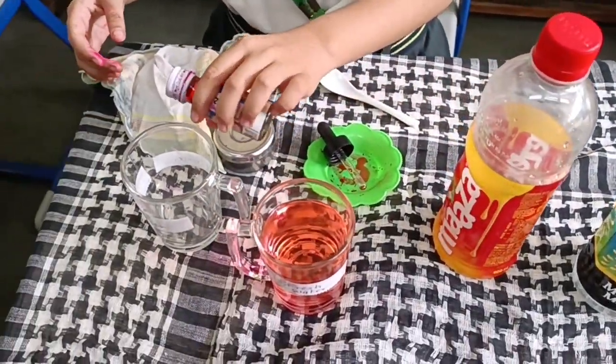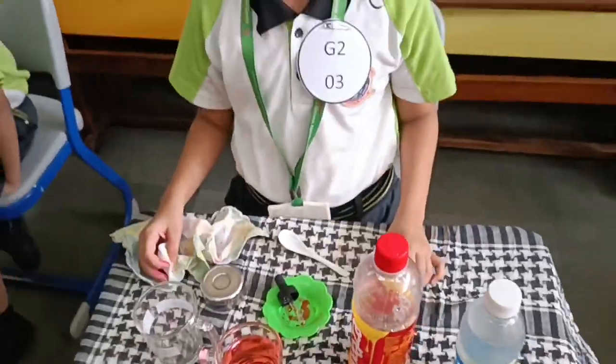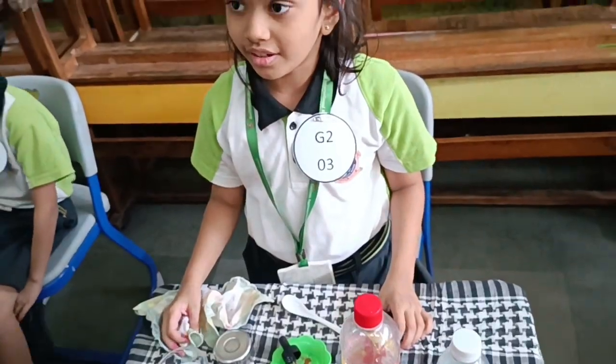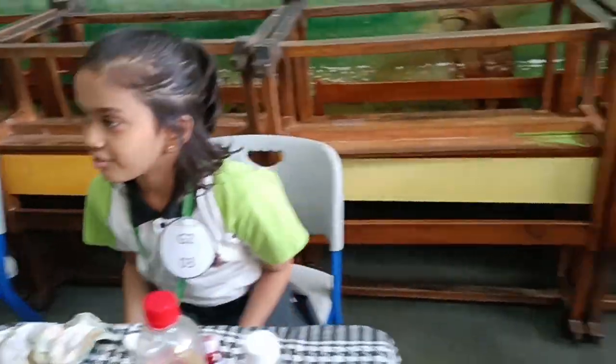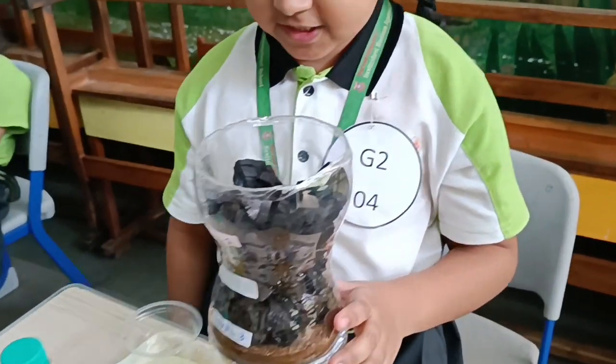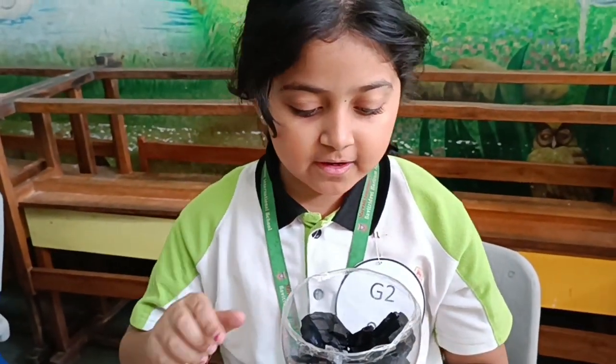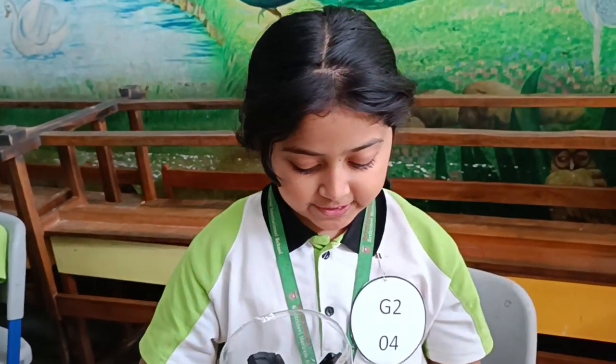It will put color and it will not be mixable. It says water purification. Then we will put this dirty water, and the water will be clean and complete.